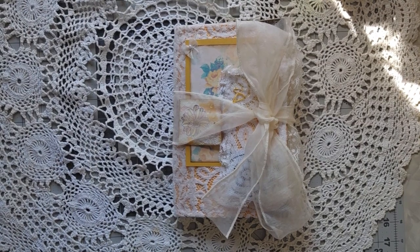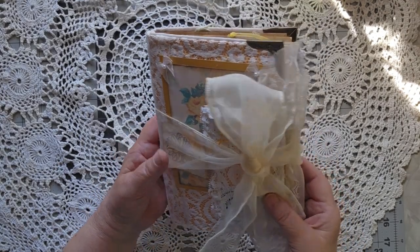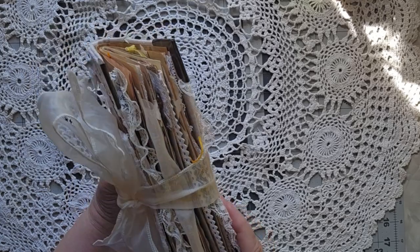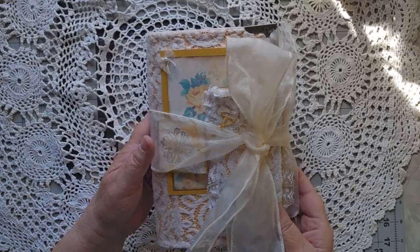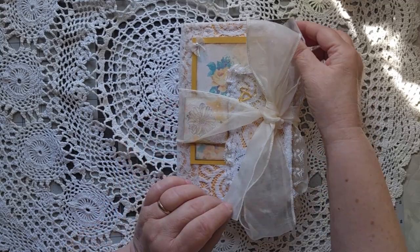Hello, this is Cindy. Welcome to my channel and to Walk Through Wednesday. I have a beauty for you today — take a look at this lacy, frothy piece of journaling.